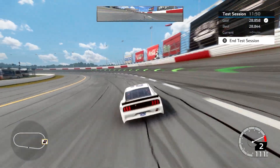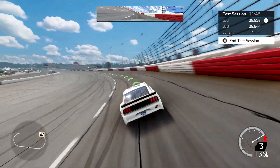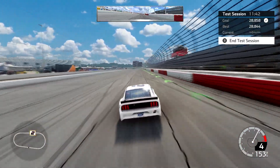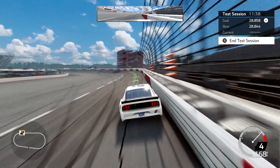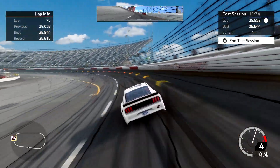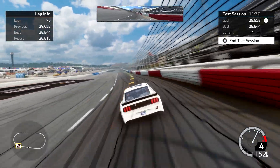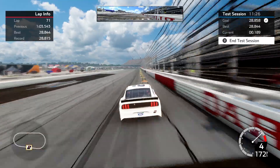What's up everybody? The Setup Man coming at you today from Darlington in a test session, driving a cup car. This is going to be a custom setup video. I had previously done a Darlington video and ran a 28.9. With this one I have ran a 28.8 — actually a very low 28.8, a 28.815. So it's about a tenth quicker, but it really shines on the long run.